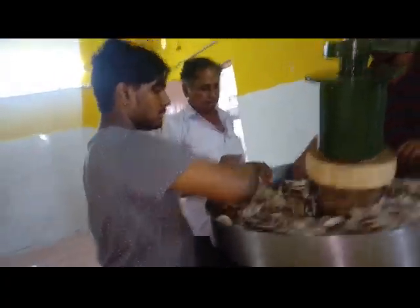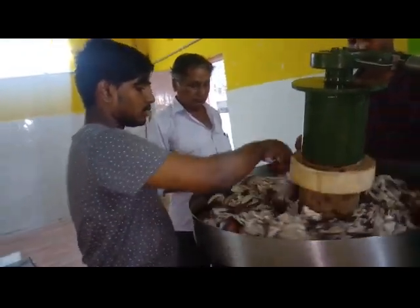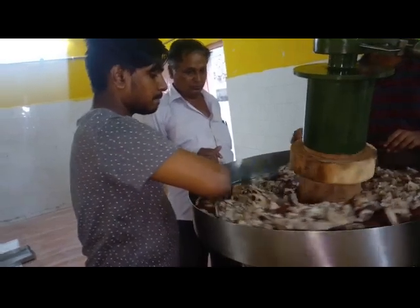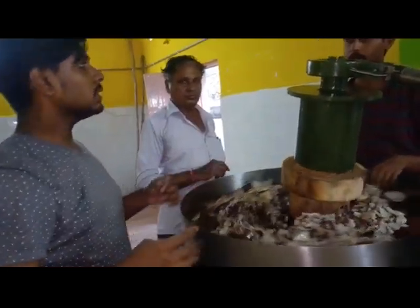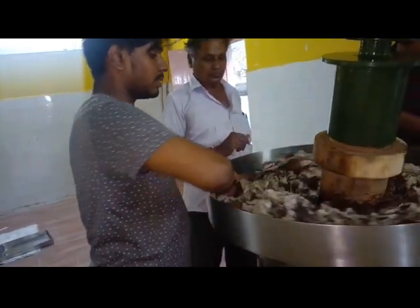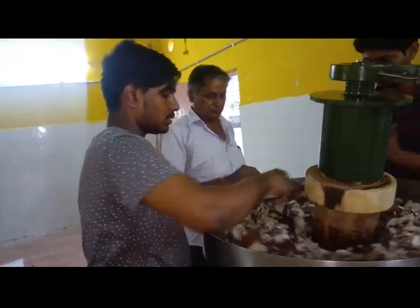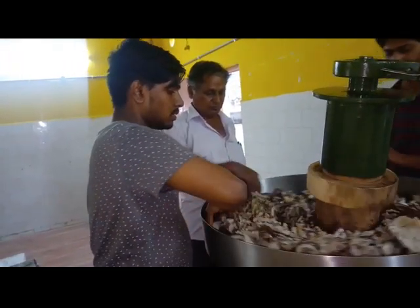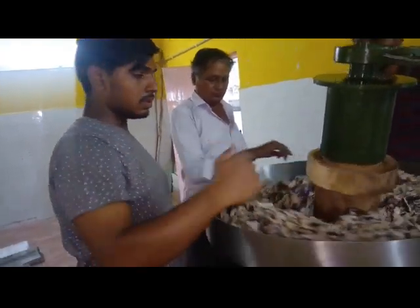Hello friends, today we are going to see the cold press oil extracting machine and we are making a demo video of this cold press oil extracting machine. I am Maslan from Sri Ranga Agencies, Coimbatore. Now we can see that ground coconut is being processed in this machine.